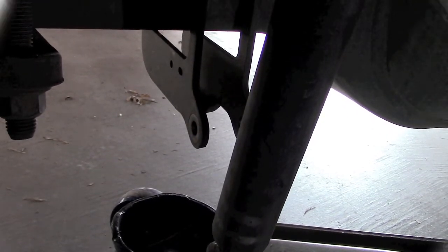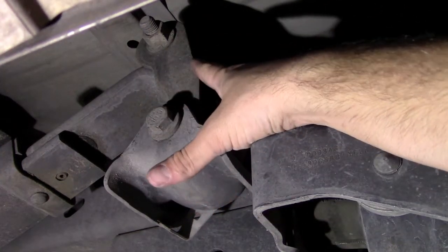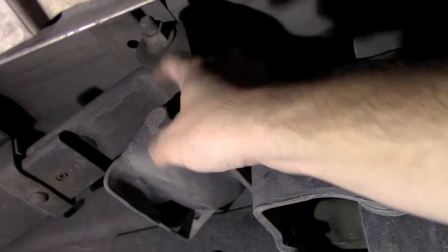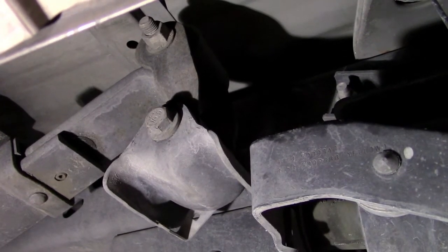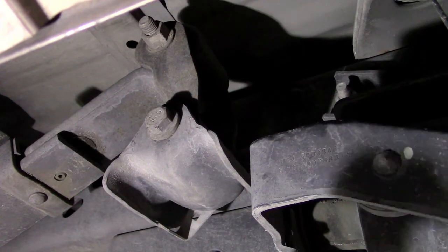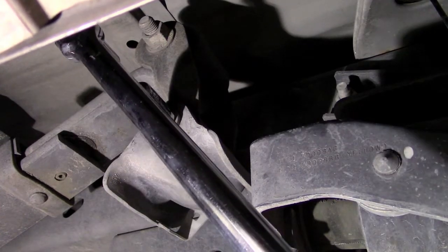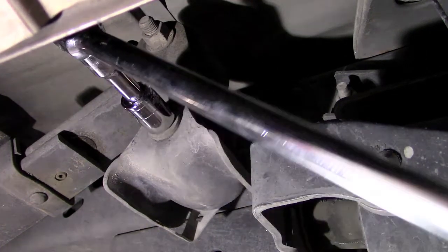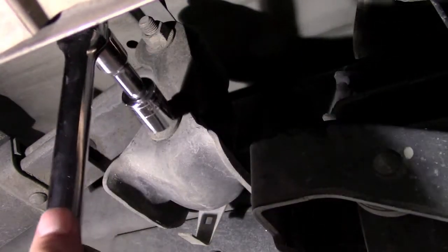The next step is to disconnect the shackle. This is the shackle right here - it's the connecting point - and that's the leaf spring bolt right there. First thing I'm going to get this bolt off using a 21 millimeter half inch drive with a 24 inch breaker bar. I highly recommend getting yourself a set of half inch drive nuts and sockets if you plan on working on your own vehicle, because I've broken plenty of 3/8 inch sockets and drives before.